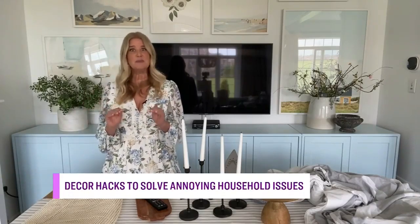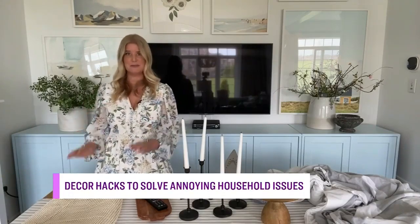I hear you on the sofa situation and I think that everything that was just a little bit annoying before is now magnified so much because we are trapped in our house with all of these issues. And I'm here to solve your home's most annoying problems. We're going to start with the slipping off the couch one — what do we do about that?